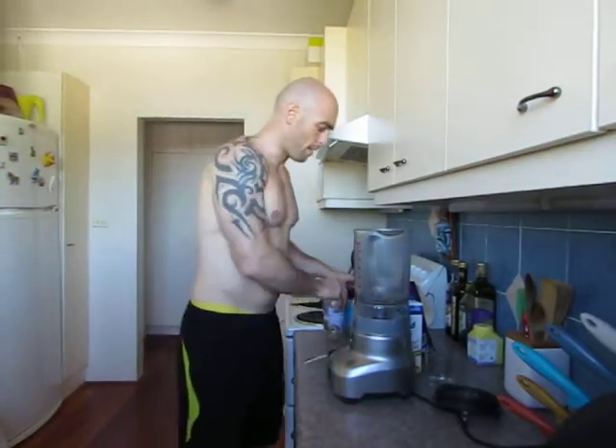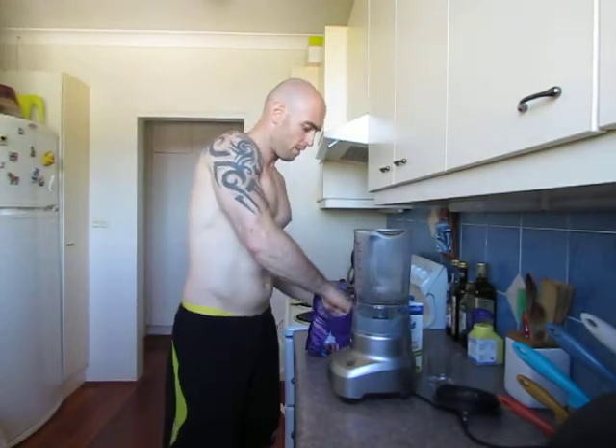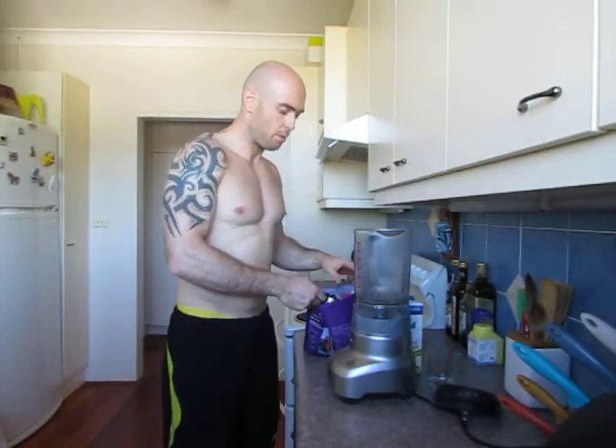Hey guys, it's Stephen O'Brien here. I just wanted to quickly put together this video to show you how to make a nice protein power shake.